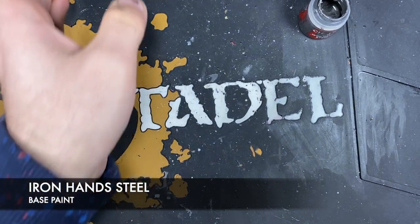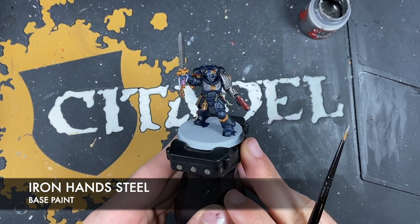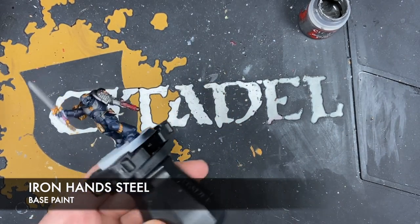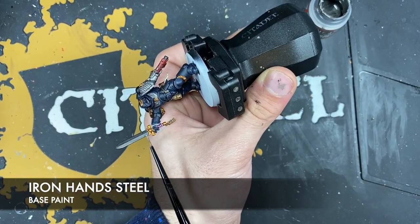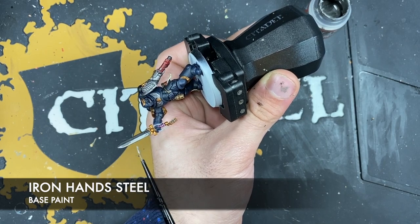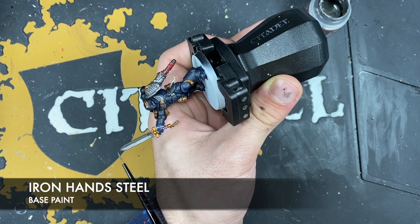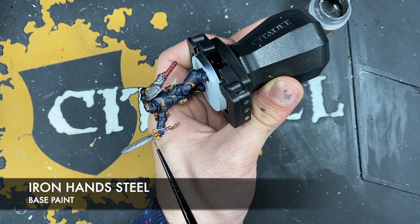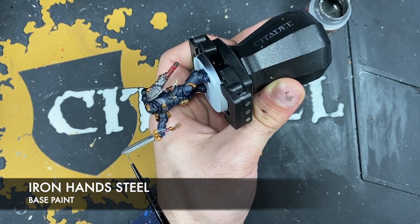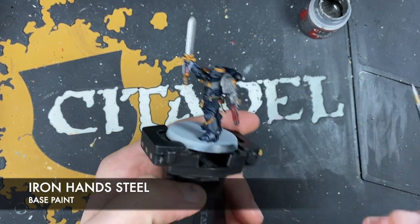Going back to the Lieutenant, we'll do all the highlights on him. Similarly, we're going to do a bunch of edge highlights, but on the sword we're going to do a layer of Iron Hand Steel all over the cutting edges — which in this case is both edges. We want the sword to be nice and bright, and we'll do the same on the next side.